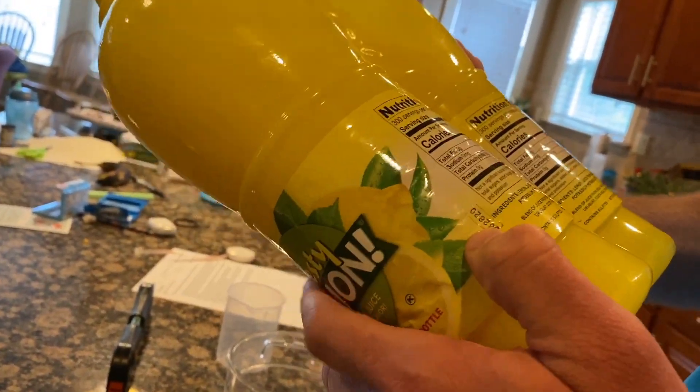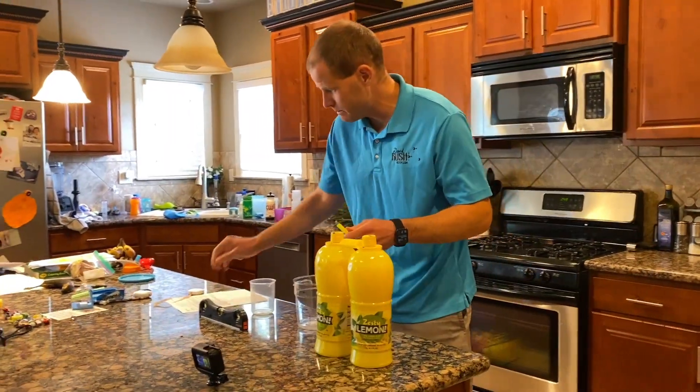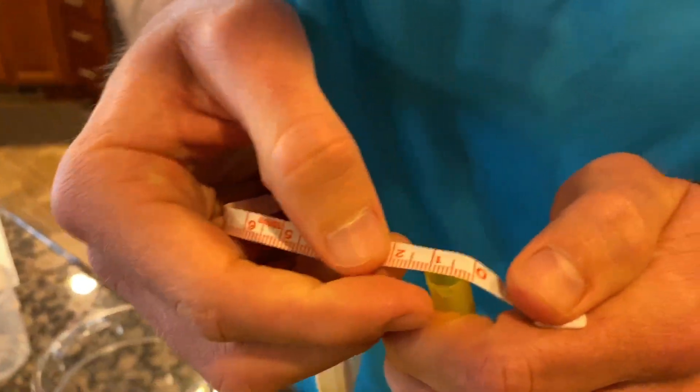100% lemon juice for a zesty flavor. The straw has to be measured at less than one centimeter in diameter. So right here — all right.